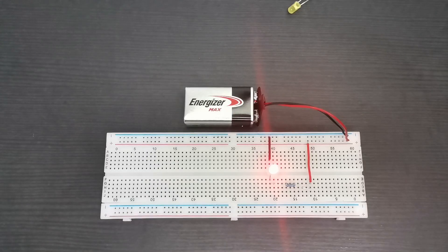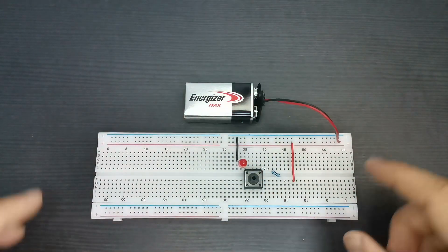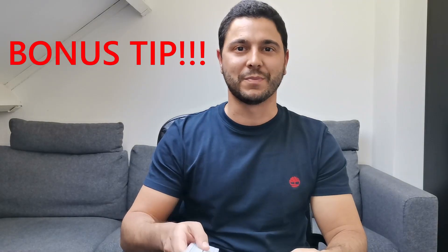Hey guys! Today I'm going to show you everything you need to know about breadboards, also known as protoboard or solderless board. Breadboards are used to test prototype circuits. You can make easy circuits to start learning electronics or you can test more difficult and complex circuits. Make sure you stick until the end for a bonus tip.